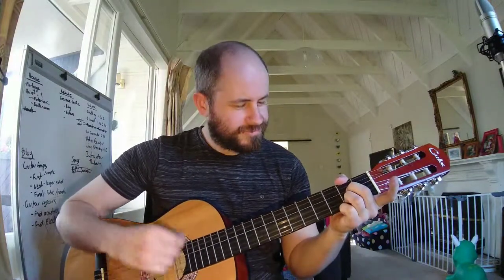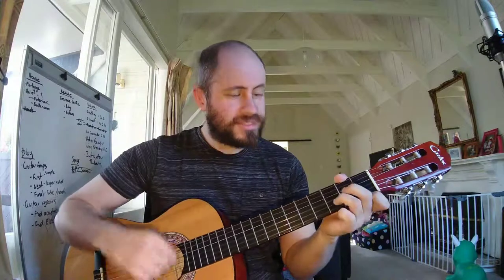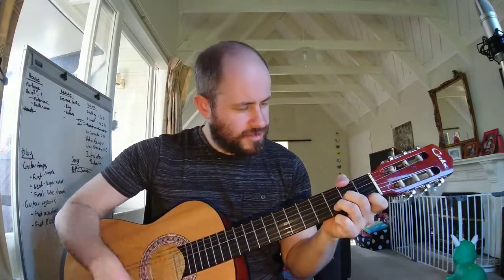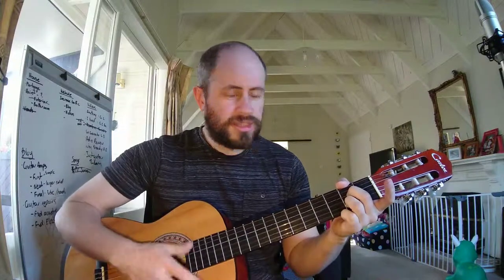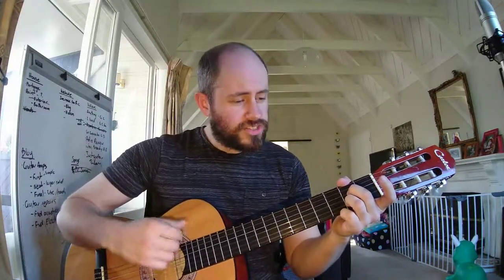So once again, D minor, then A7. We count through — 1, 2, 3, 4, 5, 6, 7, 8 — and then back again.